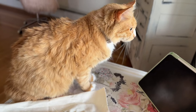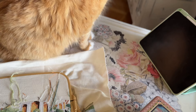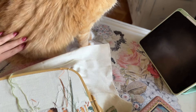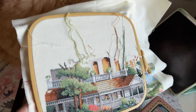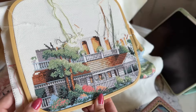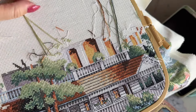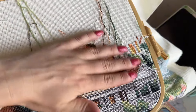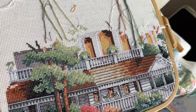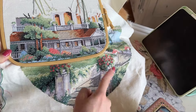My cat said hi — I'm filming on his table because it's by the window and he likes to sit there. I guess I have a co-host, a beautiful furry background! Anyway, here's a little close-up of my updates. This is my lazy method of parking my floss — so I don't have to keep flipping my hoop and fixing the floss from the back, I just fix it out front. The flowers are still my favorite part.